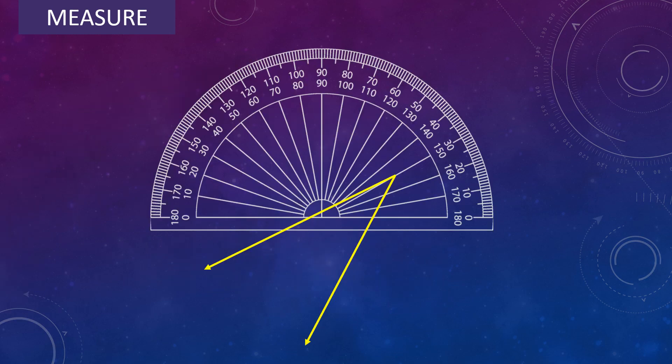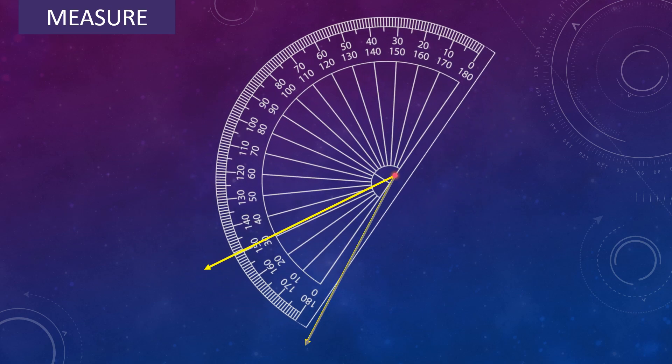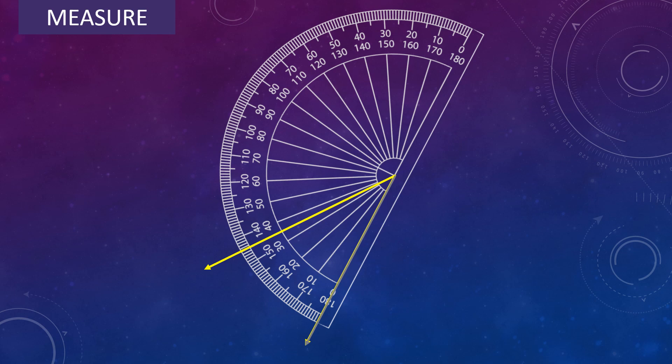Let's measure one more angle. Place the center of the protractor on the vertex of the angle and adjust the protractor so that the baseline falls along one arm of the angle. Look for the scale which begins with 0 — that is the inner scale. In the inner scale, read the mark on the protractor where the other arm of the angle is pointing. So the angle measures 35 degree.